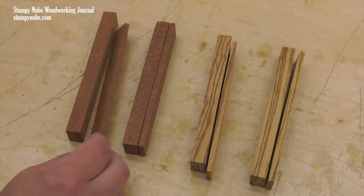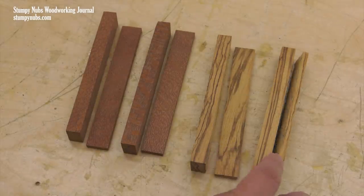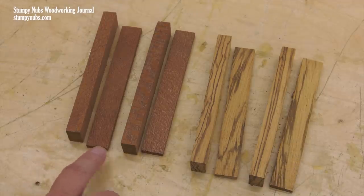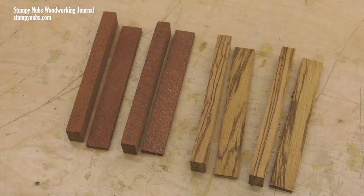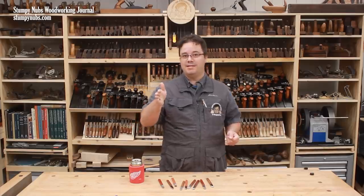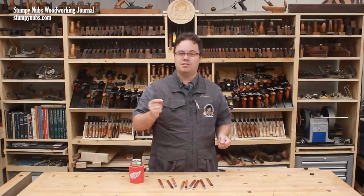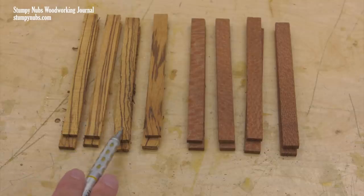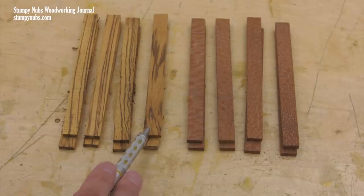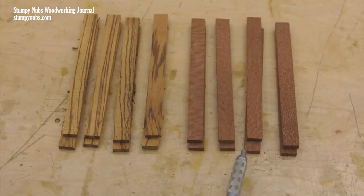Some wood grain patterns do change significantly when you rotate the blank ninety degrees. This leopard wood, for example, looks very different on the side compared to the face. So does the zebra wood. And because one of your scales from your blank will end up oriented differently from the other three, you're going to get a mismatched scale in some cases. To solve this problem, I cut up two blanks from each species of wood. Then I can take my two mismatched scales, combine them together into a knife — I get four knives from two blanks.